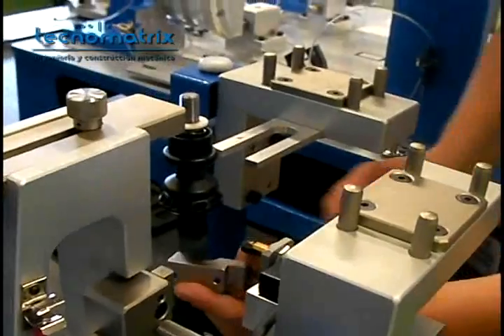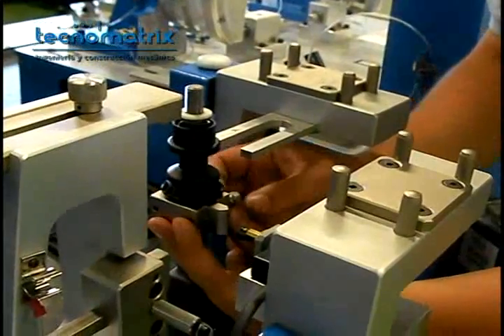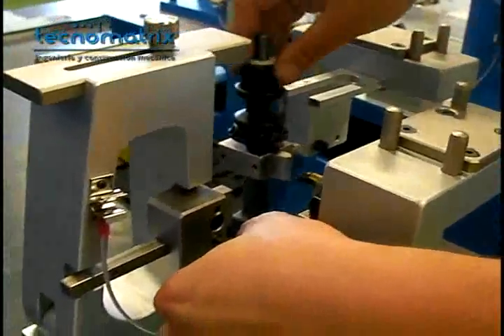To do so, first screw the two parts of the connecting block on the assembled parts so that it's half screwed. Then position it correctly by using the guiding rod on the left side of the part.